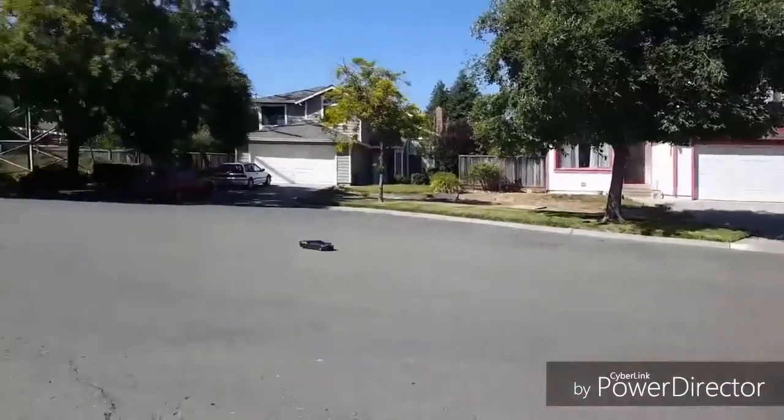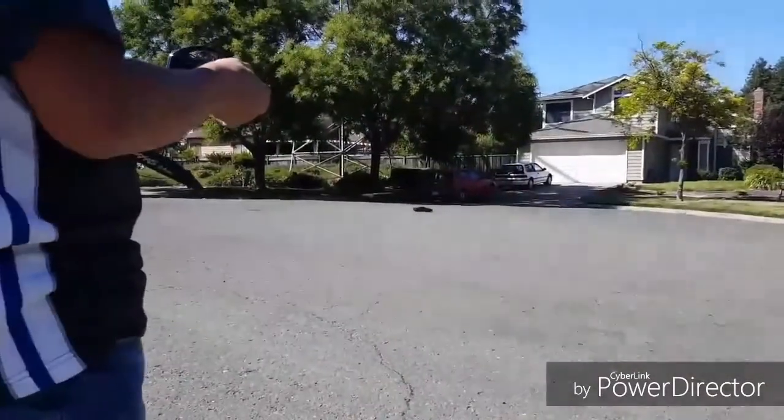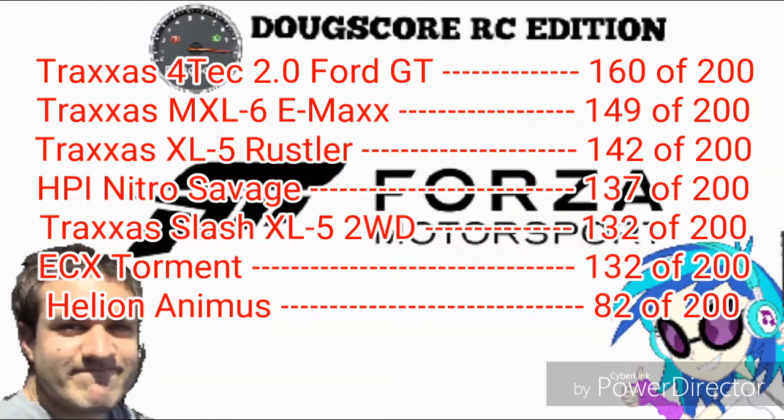Add it all up and the Lunar score is 80 points — not bad. And finally, the total Doug score for the Traxxas 4TEC 2.0 Ford GT is 160 out of 200. Traxxas did an amazing job on this car — the thought, attention to detail, and fun they put into it means it has finally dethroned the Traxxas MXL6 Emax. Congratulations Traxxas, good job.